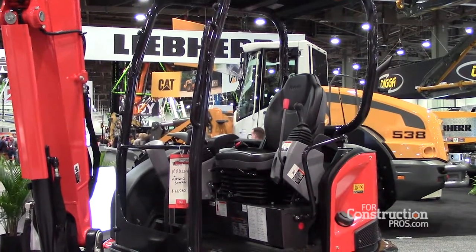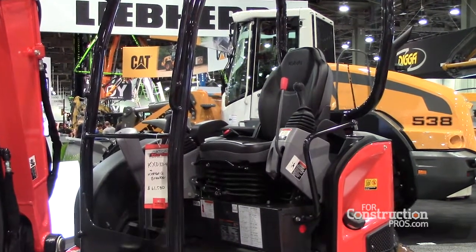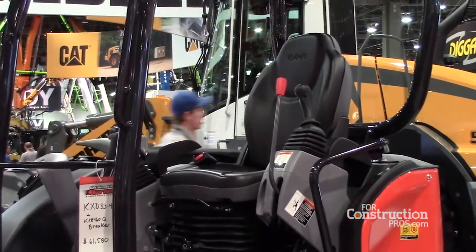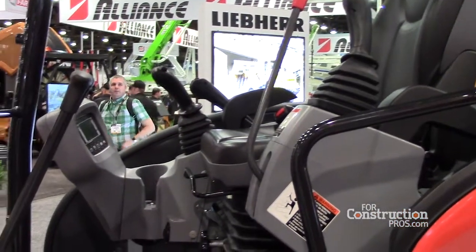All of the controls are ergonomically designed. For example, if you take this machine and you put the operator in this one, and you go clear up to our KXO80-4 Super Series, all the buttons, switches, and levers are in the same spot. So the commonality for the customer going from each machine makes it easy for them to operate.